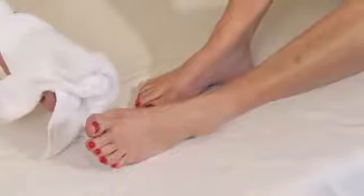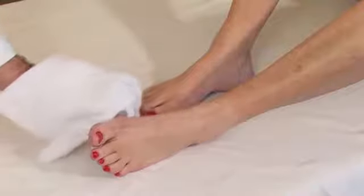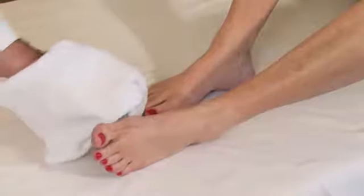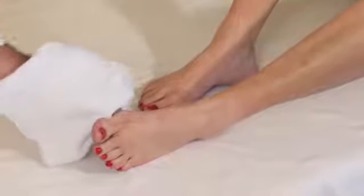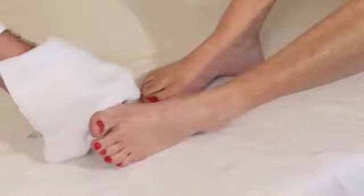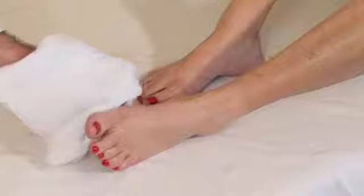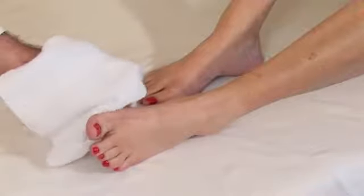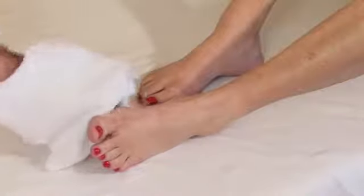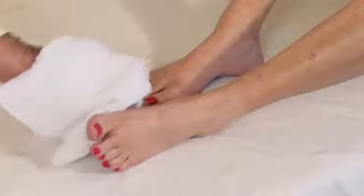Another thing you can do from home for your bunion is ice massage. Hold an ice cube using a glove or a dish cloth to make sure you don't freeze your fingers. Put the cube directly on the bunion and massage right over where the pain is in a circular fashion with gentle pressure for approximately five minutes. You'll feel the cold penetrate deep into that bunion joint, which will help reduce the swelling and inflammation.